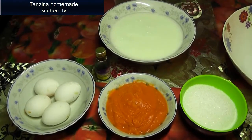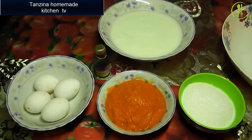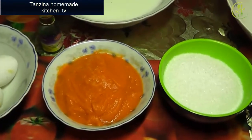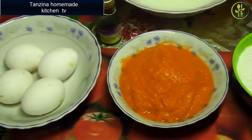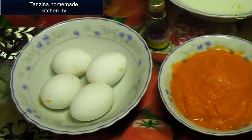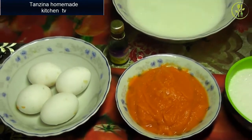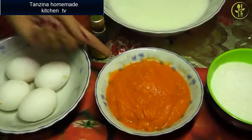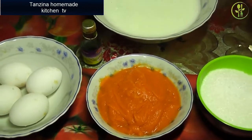Hello, Assalamualaikum! How are you doing? I am very happy. My name is Gado Rear Pudding. This is Gado Rear Pudding. After a year, I am very happy to be back.